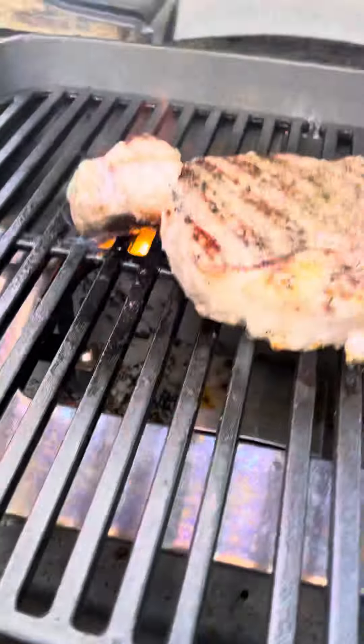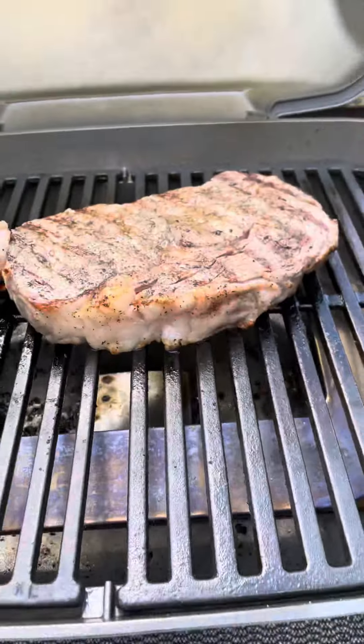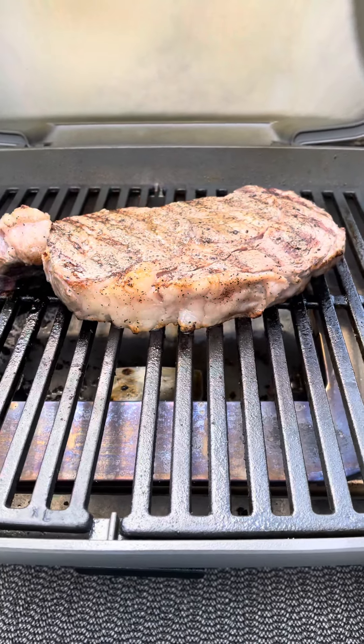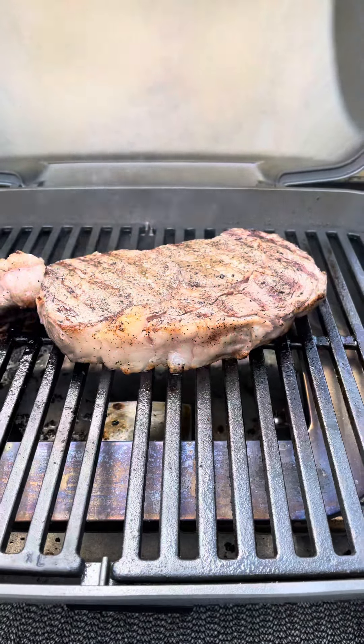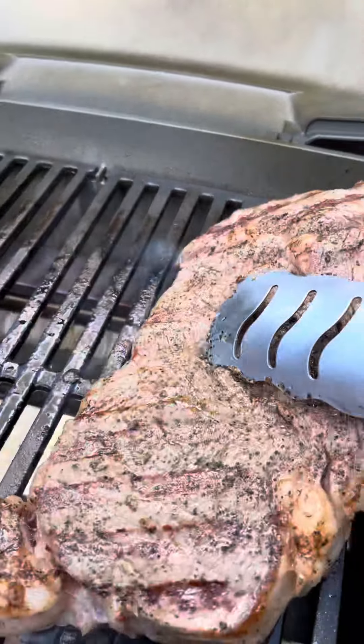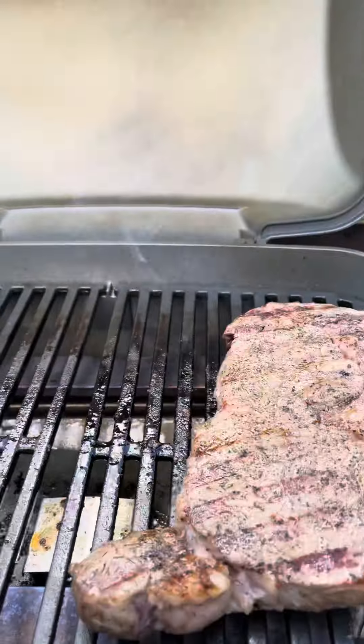So I'm going to put the veggies on now, but I wanted to let you have a peek at what we got going on today. Don't forget to subscribe to our channel, hit the thumbs up like button if you like this video. See ya!